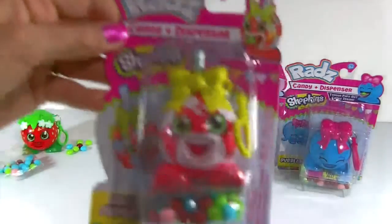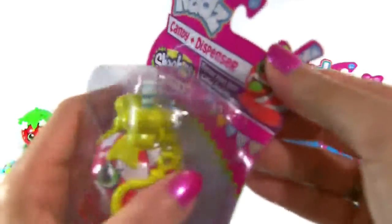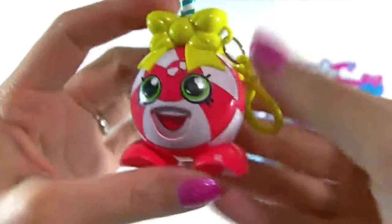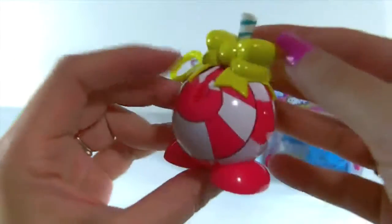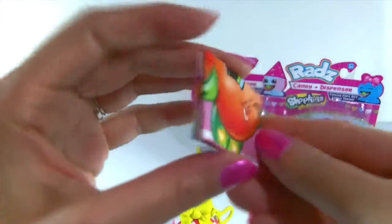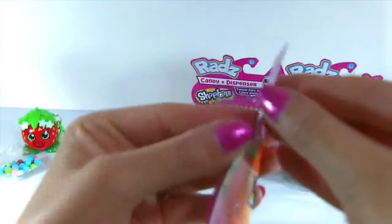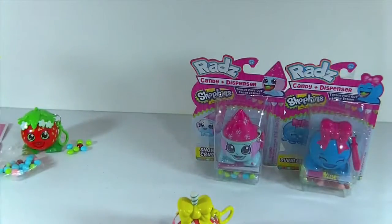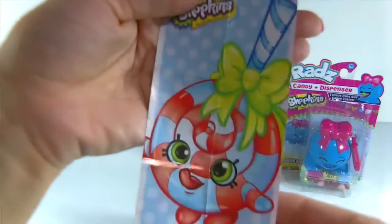Let's take a look at our second one — Lollipopins. Here she is out of the package and she's cute too. I love the little bow on the top. Look at her swirls and her smile — so cute! I just realized I never showed you this little piece of paper that came with Strawberry Kiss. It's kind of like a mini poster, and on the back is a checklist so you can check off all the ones you have as you collect them. And here is a little poster for Lollipopins — oh look, her little tongue is sticking out. She's so cute.